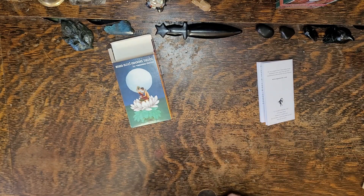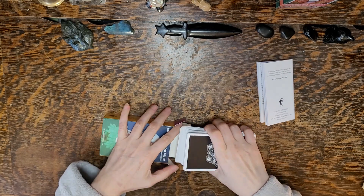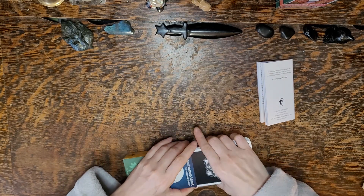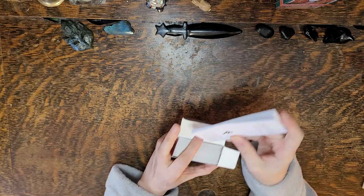I can't wait to do a reading with these cards. Let's move on to the next deck. This is the Sun and Moon Tarot by Vanessa D'Court.